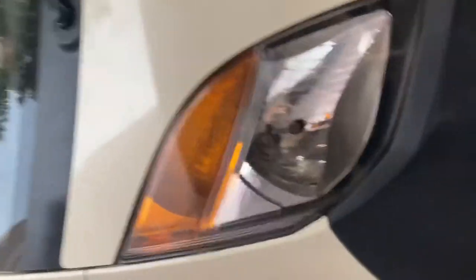First let's go to the headlights. These are the indicators, and I think the headlights are actually a little bit big. This is a single wiper. Over here you will get the Tata logo.